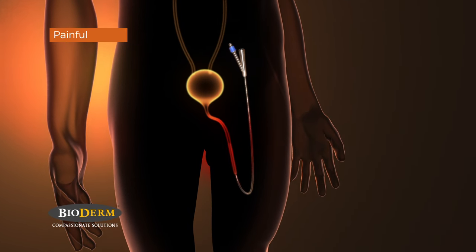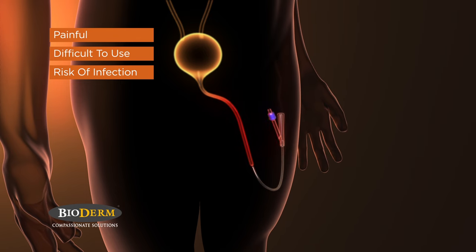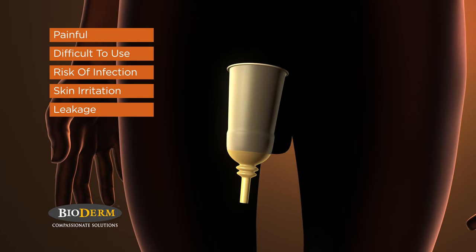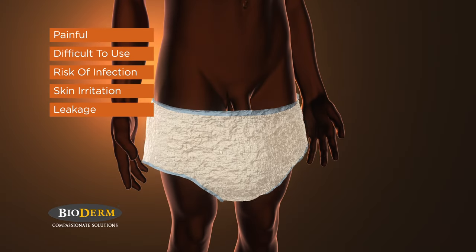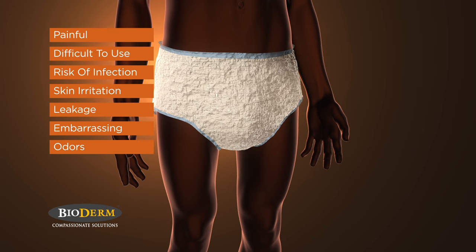Internal catheters are painful and difficult to insert and pose a very significant risk of infection. External condom catheters often irritate the skin, can easily leak, and are painful to remove. Diapers or pads are simply embarrassing to use and can start to smell if not changed regularly.